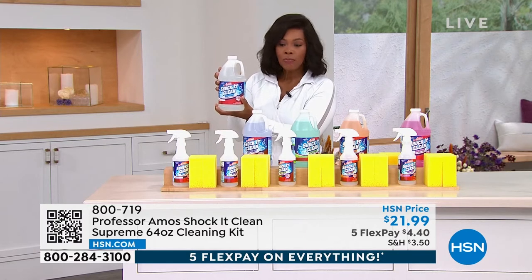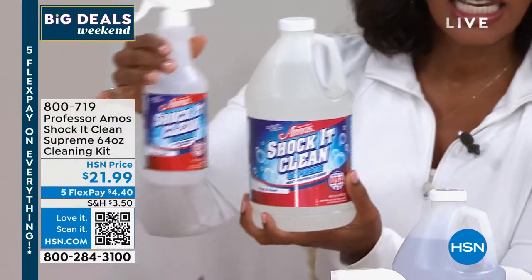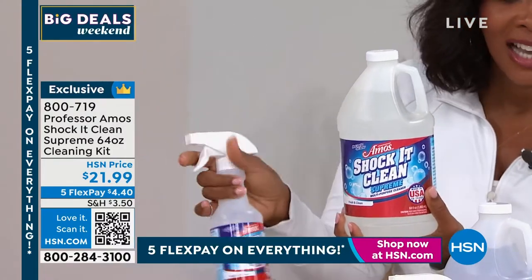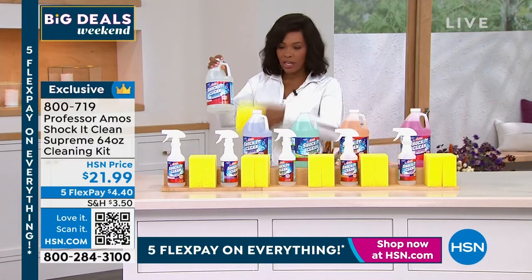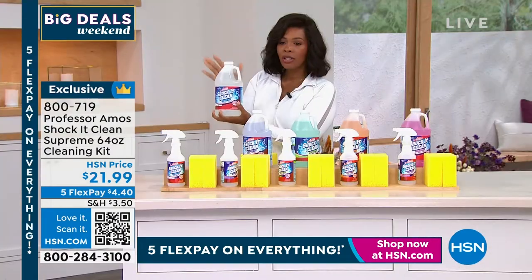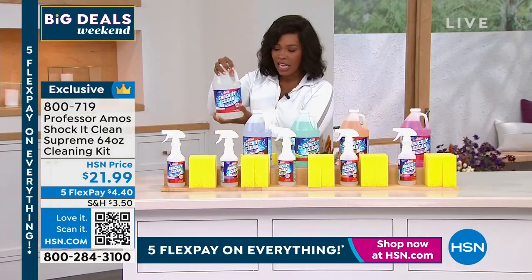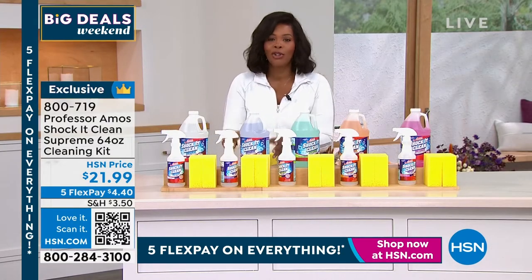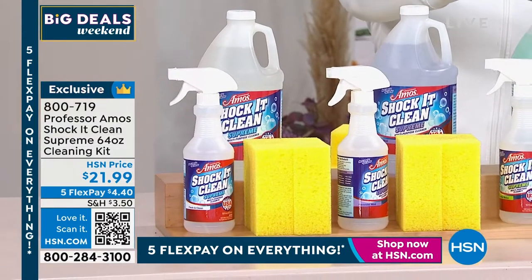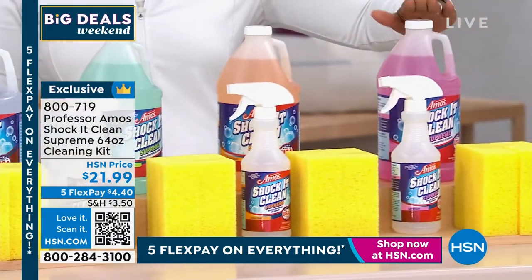You're getting the big bottle, but you don't have to carry it around every day when you're cleaning. You get the empty bottle — you pour it in and that's what you take around to spray and shock it clean. You're even getting two sponges. I love how thick and fat and amazing these sponges are. I'm holding on to the fresh and clean because that's far and away what a lot of you are getting. But we have lavender mint, cucumber melon, citrus zest, and the geranium that Amos is matching with this morning.